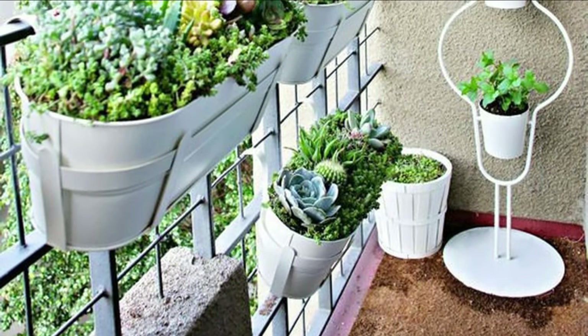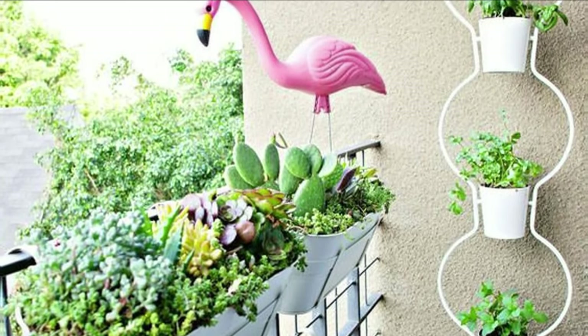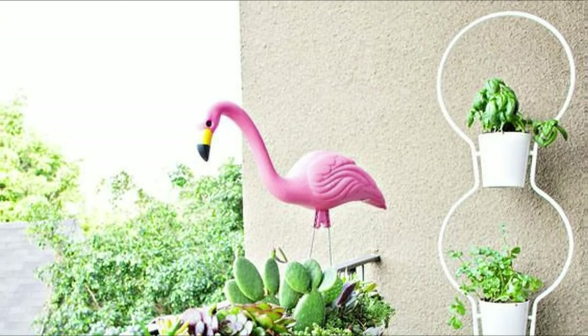You can plant your favorite succulents and cacti in the balcony garden using a metallic stand and window boxes. Don't forget to add a plastic flamingo too.